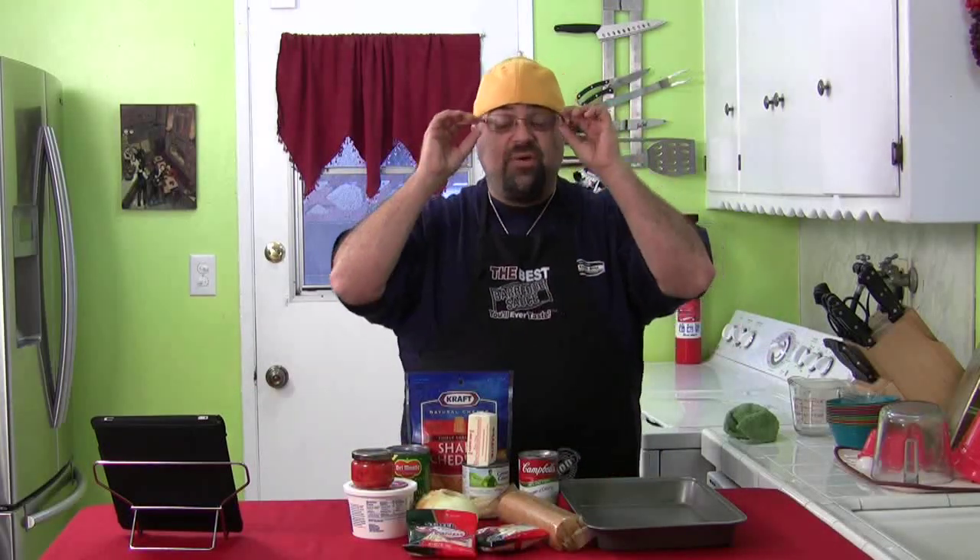Hey, how you doing? Welcome to another one of Aunt Myrna's Recipes. She is amazing. If you sit with this woman, she'll talk food all day long with you. She has so many great recipes, so we're going to try and bring them to you in this series, Aunt Myrna's Recipes.